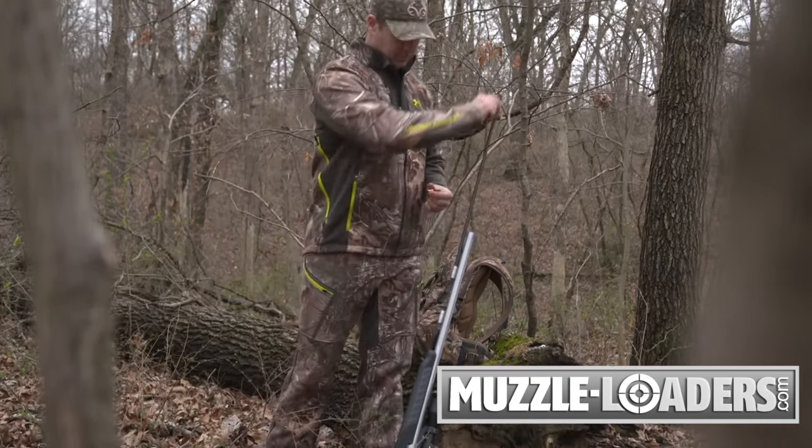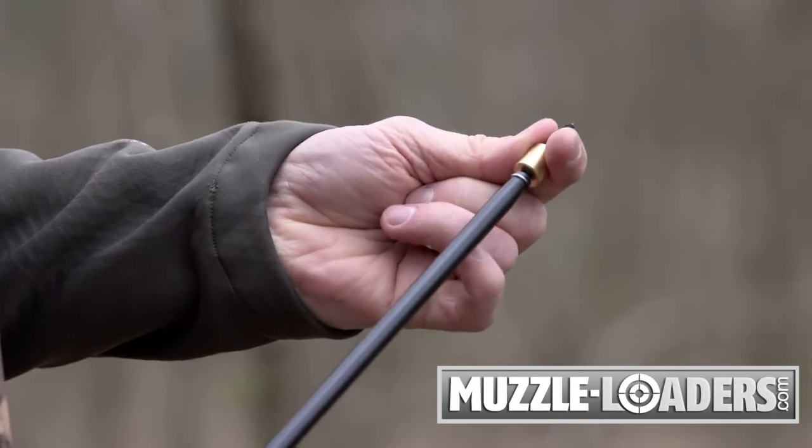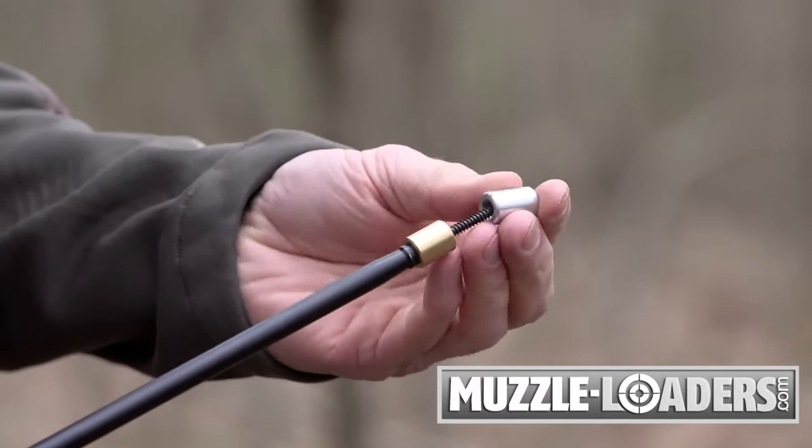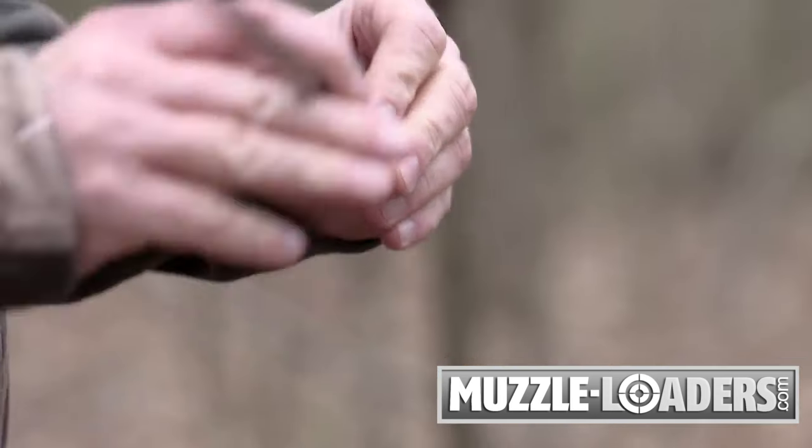Then make sure you do not have a live primer in your muzzleloader prior to pulling the bullet. To extract the projectile, attach the ball puller to your ramrod. To align the ball puller in the barrel, it is recommended to use the bore guide.